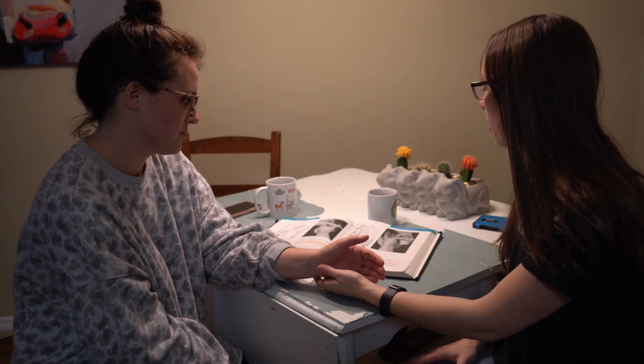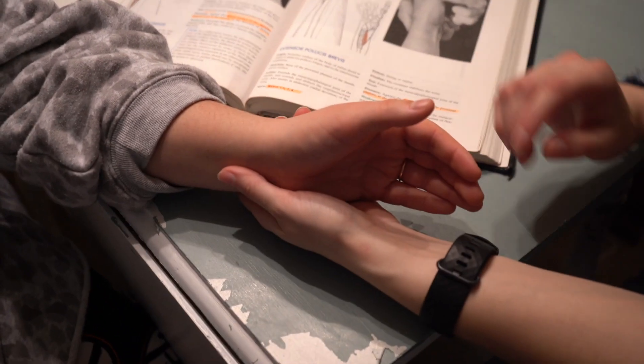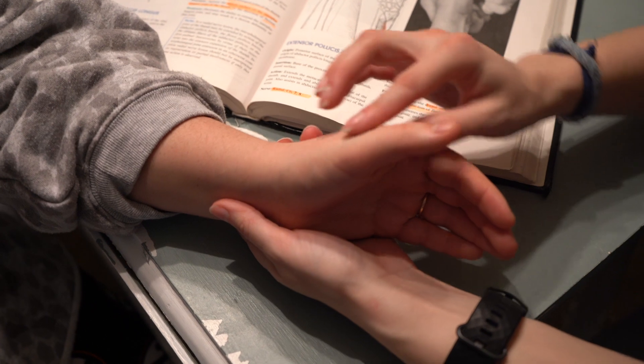We're doing the extensor pollicis brevis. I'm going to hold Kennedy's wrist for support and apply pressure to the dorsal surface of the proximal phalanx, which is right here.